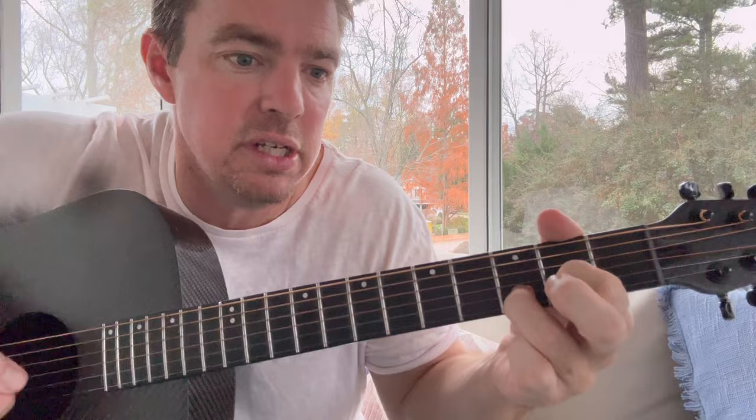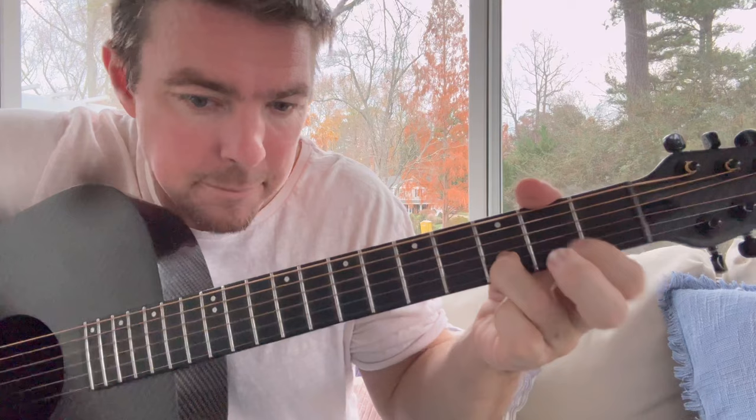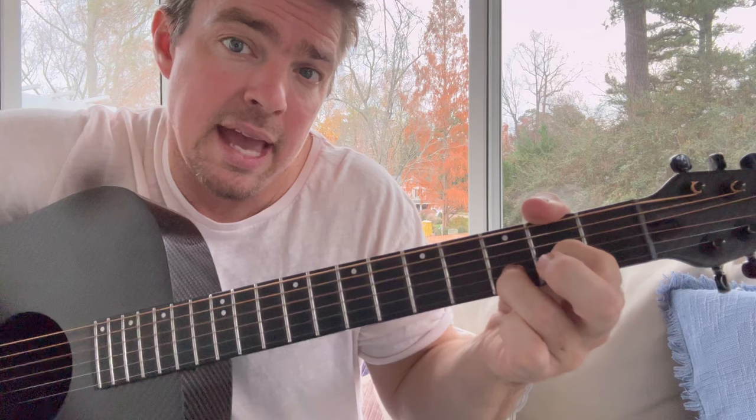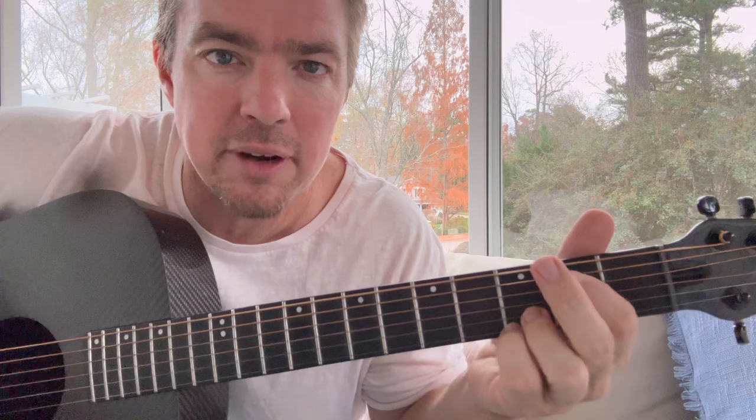If you want to have your middle finger on the bottom string, you can. Or you can just have that one finger clamped. Then you're going to keep that ring finger there, plant that pinky finger, and now you're in the Matt McCoy four chords. The two strings are locked. Get those locked and go fifth of the second fret, top string of the third fret.